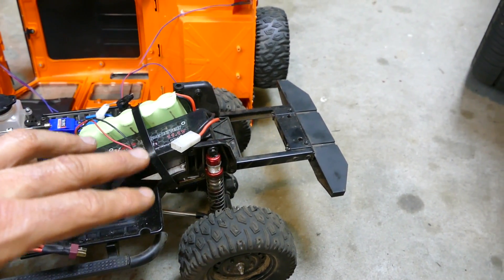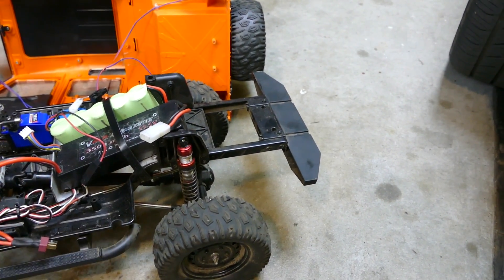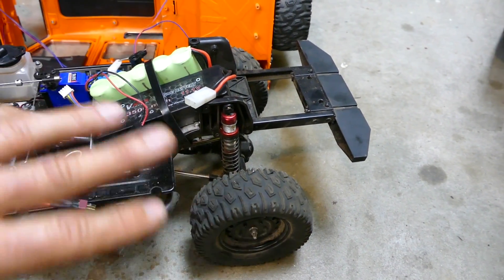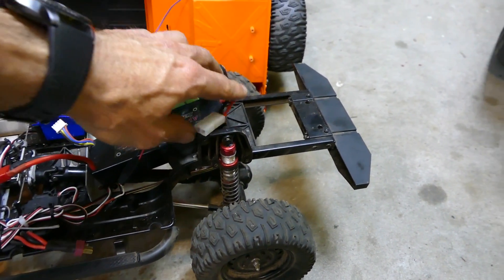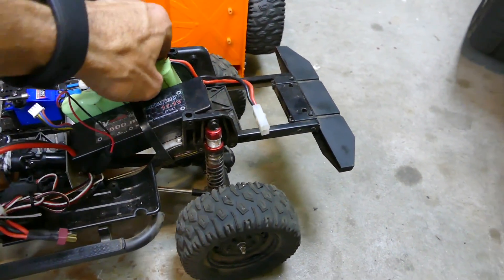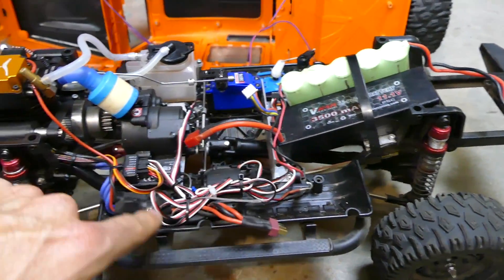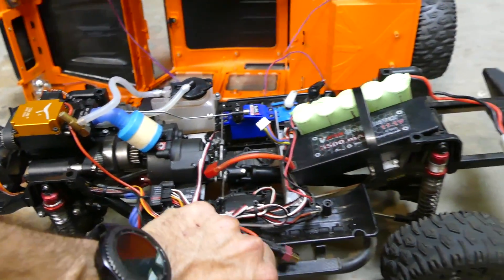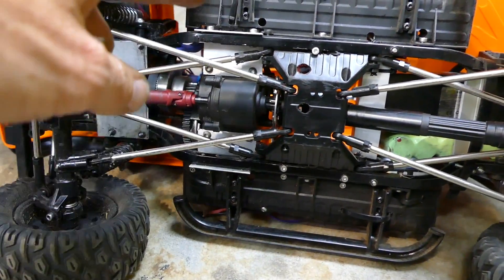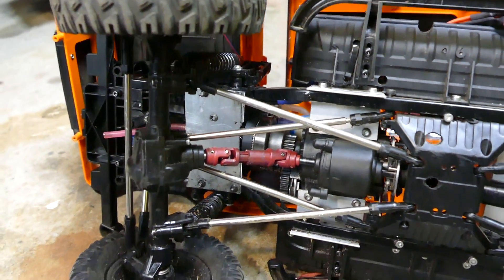The drivetrain on the crawler itself — all the diffs and everything — is all stock. The links, springs, everything is stock from the factory. But I did need to support the chassis in several places. Obviously you also need to make up your own chassis and gearbox mount — kind of like an L-bracket hanging off the side of the stock C-channel, with a flat plate up there to sit the motor on. That's pretty much it.